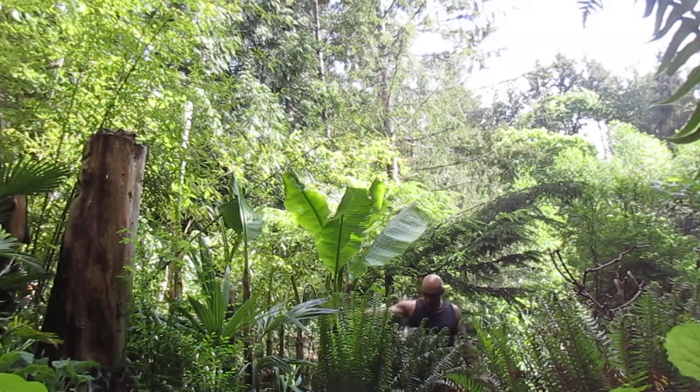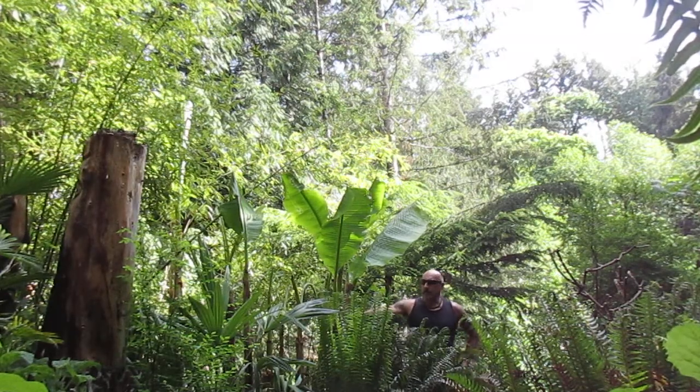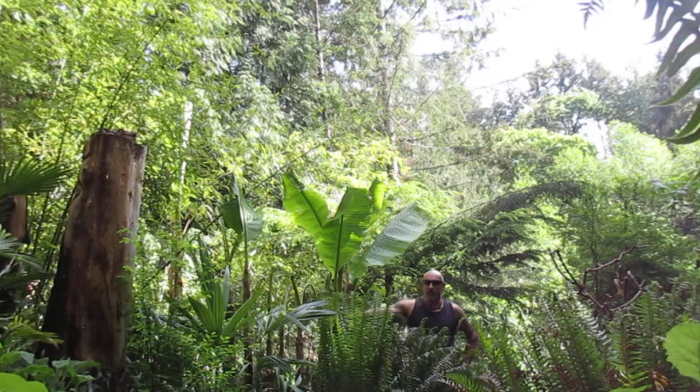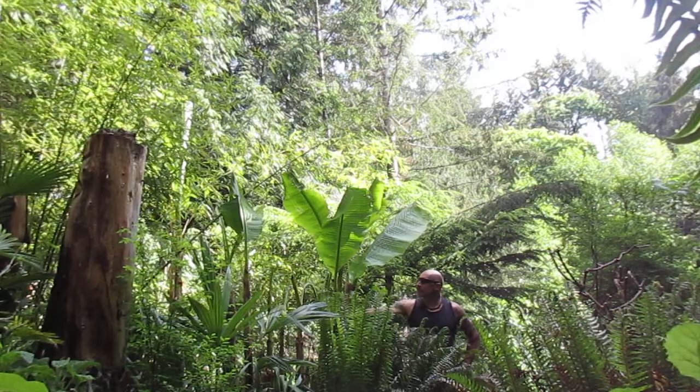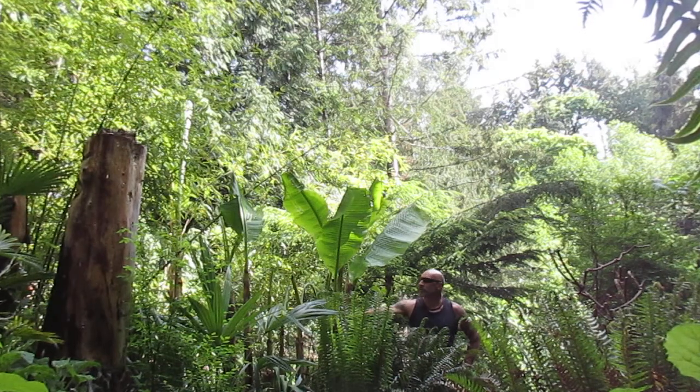Hey folks, it's the 10th of May, 2018, and welcome to another edition of my banana vlog. Here on the north end of Salt Spring Island, this is the way the Musabajus are looking today.